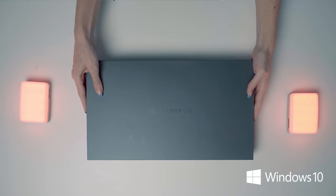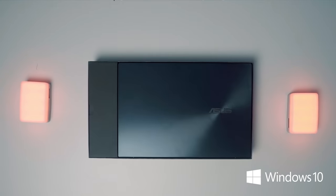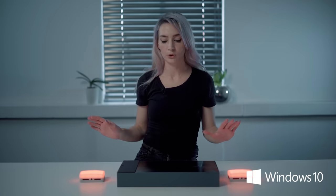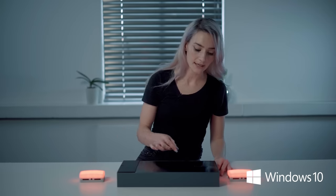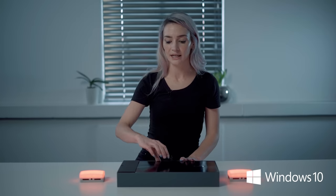So if we open it up, we see our laptop. It is a celestial blue finish which is really beautiful. It has this classic asymmetrical circular pattern around the Asus logo and it is made of magnesium aluminium alloy, making it quite strong but also quite light.